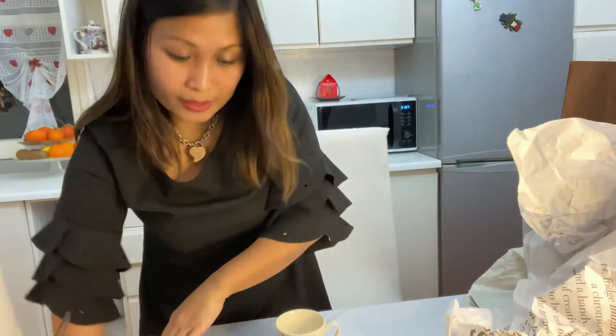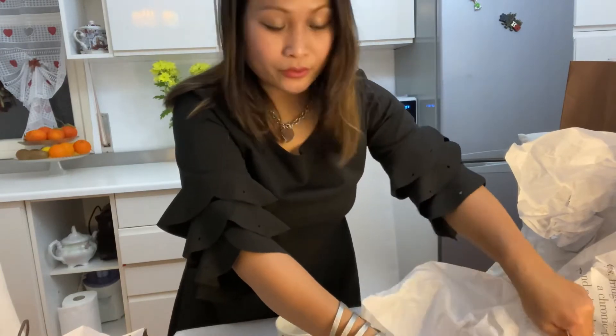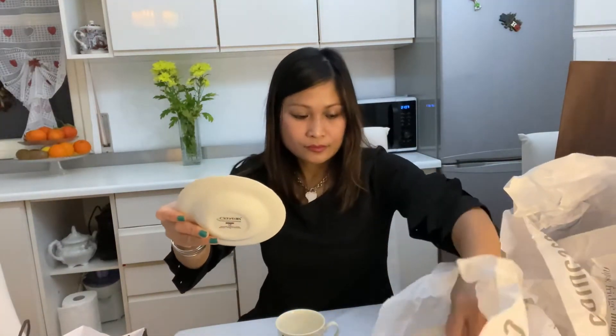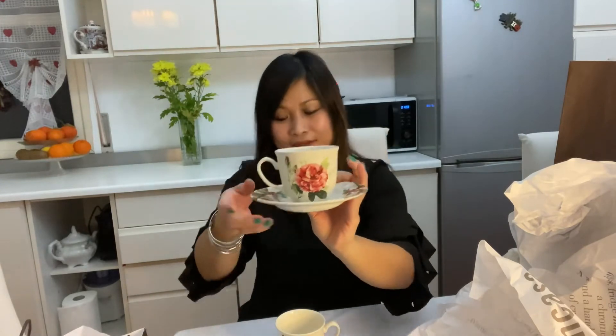I was planning to buy 12 sets as a complete set, but unfortunately I couldn't go back to the store. So I only got three. They're so cute — perfect for afternoon tea time with your friends or amigas. I love it!